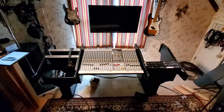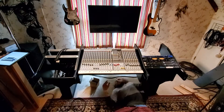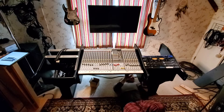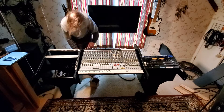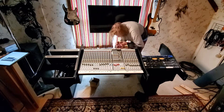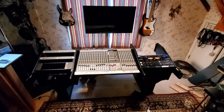Now that the console and the interfaces are in, along with the patch bays, I'm going to start putting in my outboard gear. It's not a lot, but it's going to fill up most of the rack on the right. My 500 series rack is going on the left side because it's got the shortest and easiest cable run. I'm trying to limit what goes in there because there's already a lot of cable in that area, hence the patch bays.